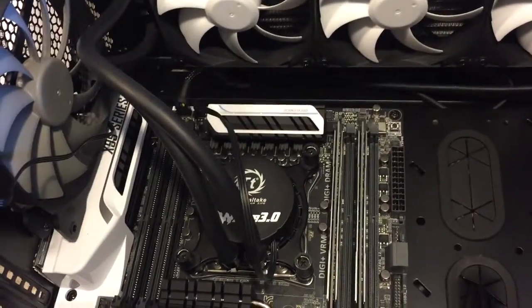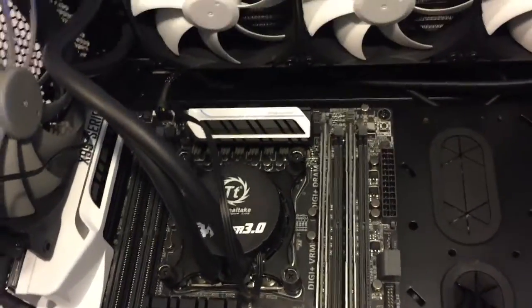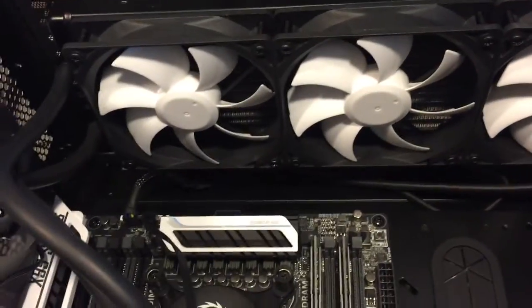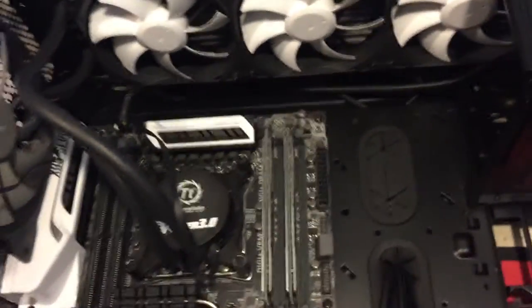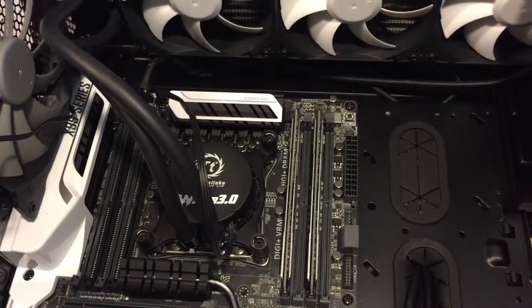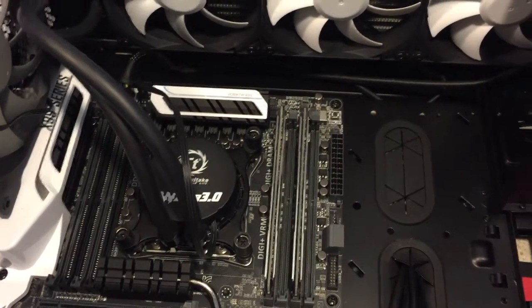So I got the water cooler hooked up to the CPU, plugged in the pump, plugged in the fans, and I'm going to be moving on to probably installing the video card next.